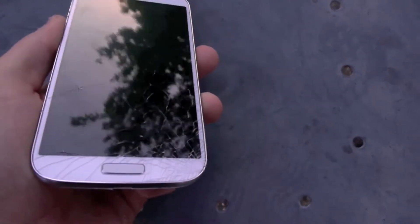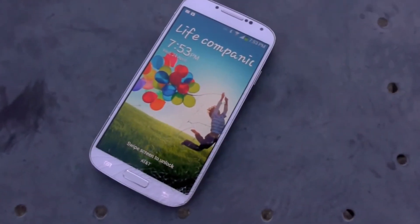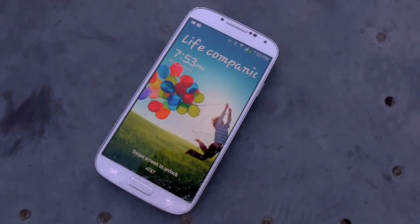The corners and especially the back really suffered no damage at all — it was just really the screen on the top. But I hope you guys enjoyed this video. Stay tuned for more destruction videos. Subscribe and peace out, we'll see you next time.